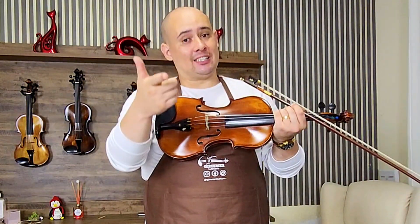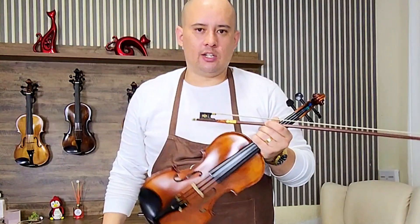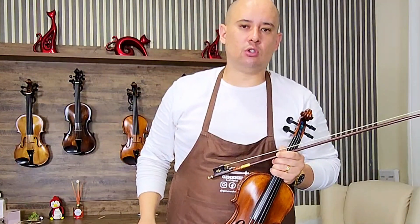Gostou dessa dica? Já sabia? Se não sabia, comenta. Se você sabia, comenta também e compartilha esse vídeo com seu amigo violinista. Uma dica para você — dica de música e de luthier.